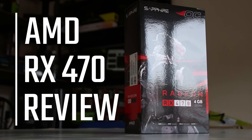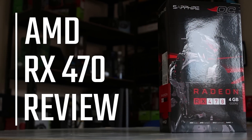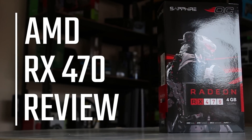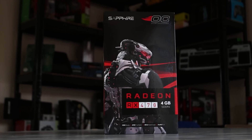AMD sent over the Sapphire RX 470 4G card. It's pretty awesome, but I want to make clear that we're actually going to be benchmarking Doom with Vulkan in this video, which is going to make a pretty big difference, so do stick around for that.